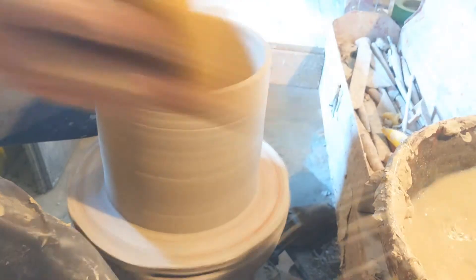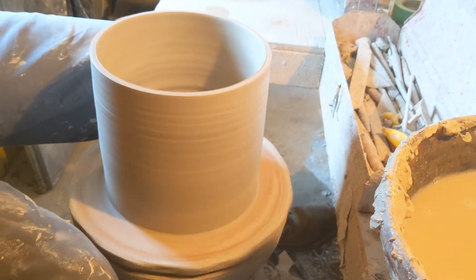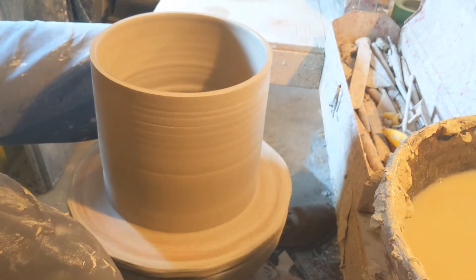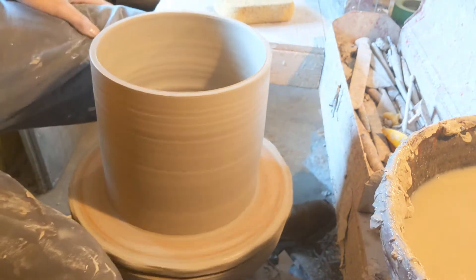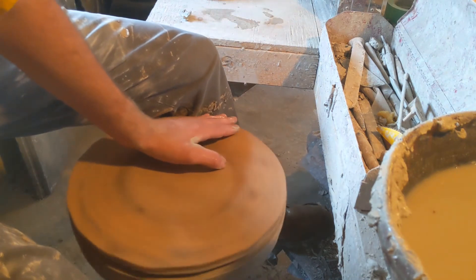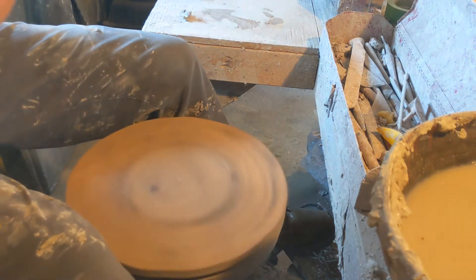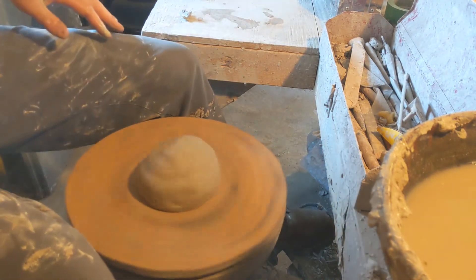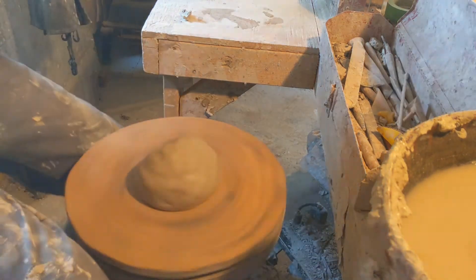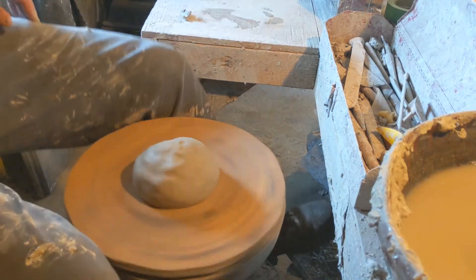So the next step is I'm going to torch this to stiffen it some, and then I'll throw the top of this container on a separate bat. I will be back to filming when I'm done. Alrighty everybody, I'm back. I'm going to make the lid now. I'm going to measure the diameter of my jar that I've just torched, and it is nine and a half inches in diameter.